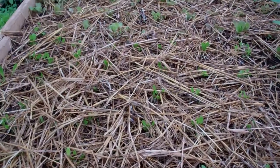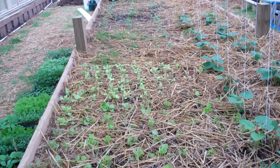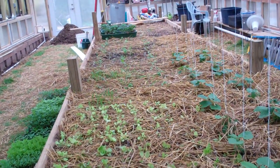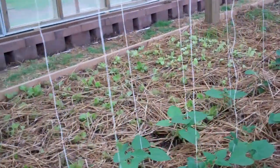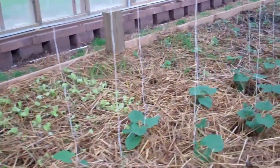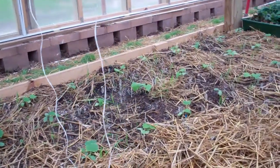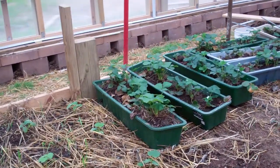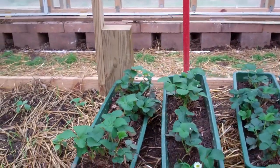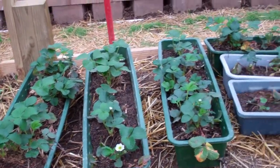Over here is lettuce planted, and then up there is some cucumber and strawberry — we thought we would try some strawberry plants. Inside, we had extra because they keep reproducing, but we have about three or four different types of strawberry plants, and they're doing remarkably well.